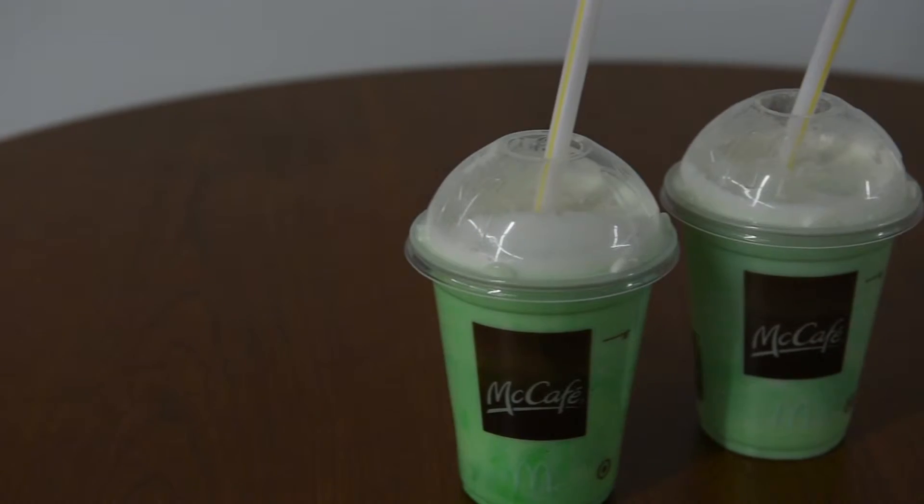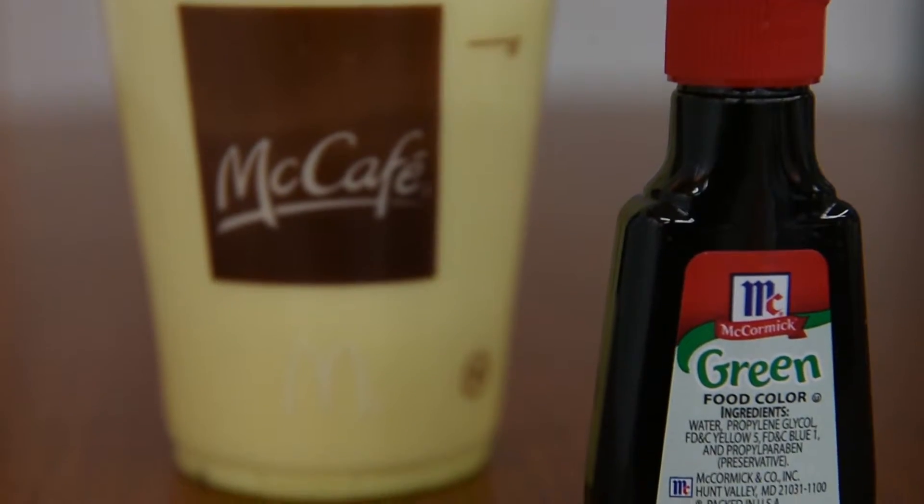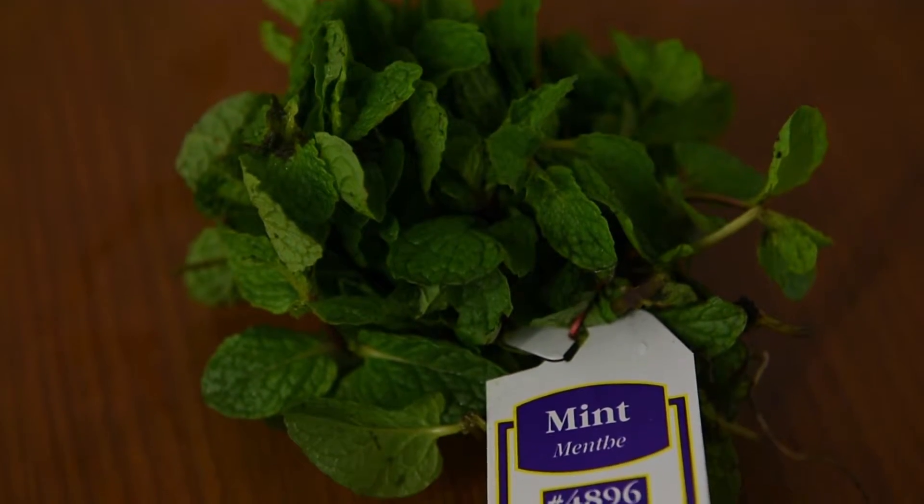Sounds kind of gross, right? Well, luckily it didn't stay that way. In 1973, the lemon and lime sherbet were removed abruptly, and it was just left with a plain vanilla milkshake with some green food coloring. But luckily in 1983, some genius thought, let's add mint, and it's been that way ever since.